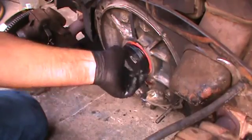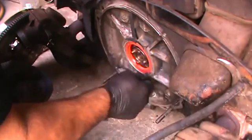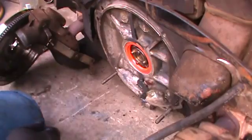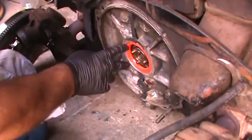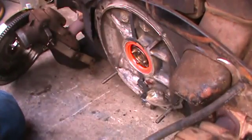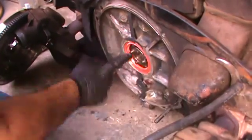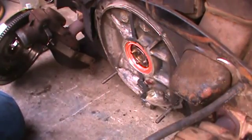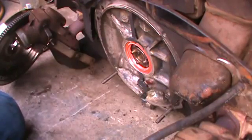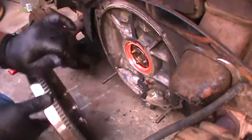It goes to the bottom now. It doesn't go flush here — you'll have a little bit of lip all the way around once the seal is all installed correctly. And if you don't push the seal in all the way, what's going to happen is your flywheel will rub right here and it will just cut that seal off. Misery — you have to pull the motor back out. Avoid that headache and take my word for it.